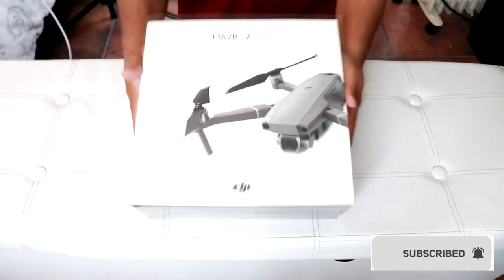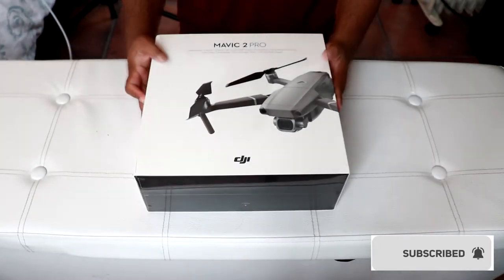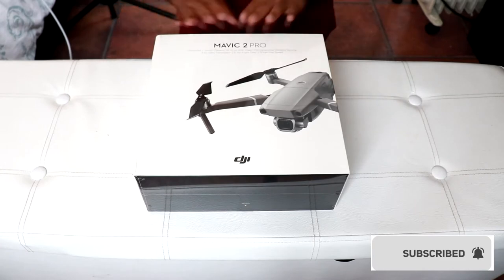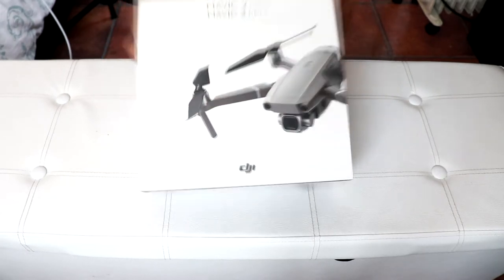So this is the box, guys. You can see it's not that big. It's still in plastic, so I'm gonna obviously unbox it. Let's dive straight in.